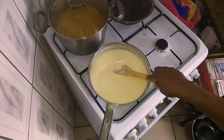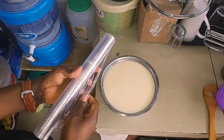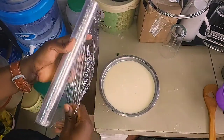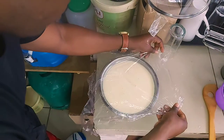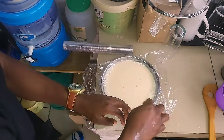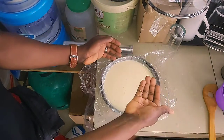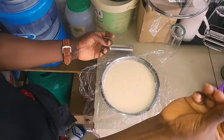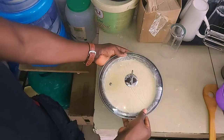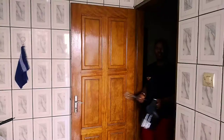It's about five minutes now, so bring it down. Pour it into a stainless container — it has cooled a bit. Cover it with transparent cling wrap, making sure the wrap is touching the ice cream surface directly. The reason is that if you leave a space, when it starts getting cold it brings up bubbles which form lumps — and we don't want that in the ice cream. Put it in the freezer for about four to five hours until it cools.